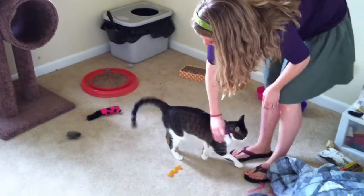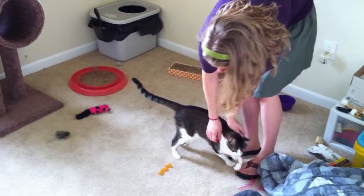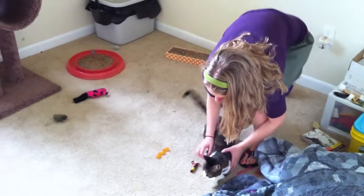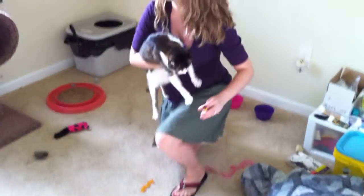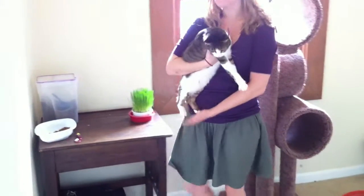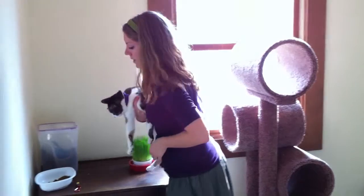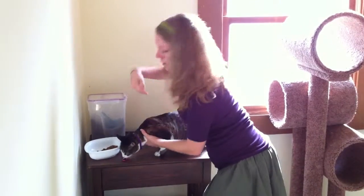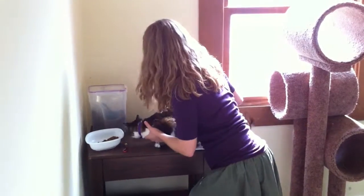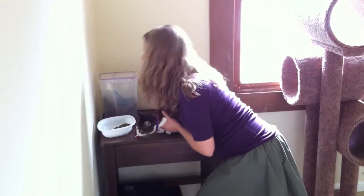She likes the sound of the laser pointer jingling because that generally means she'll get to play with it after. If you want to clip her claws — she has soft paws on right now, which are the little plastic caps — when you go to clip her claws, it's good to hold her under your arm kind of like a football so that you've got her back legs kind of cornered, and then just pick up one leg with one hand in front of her.